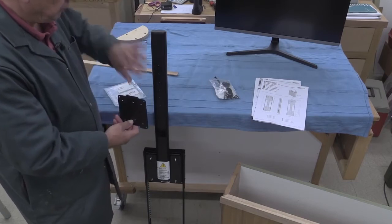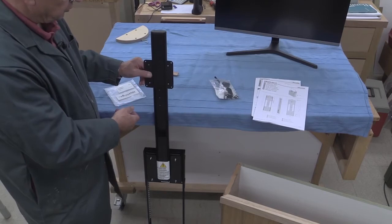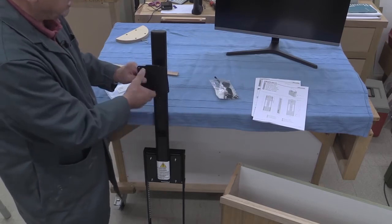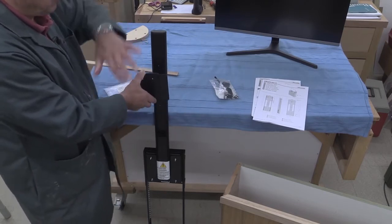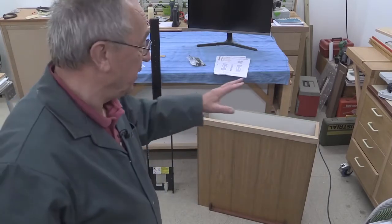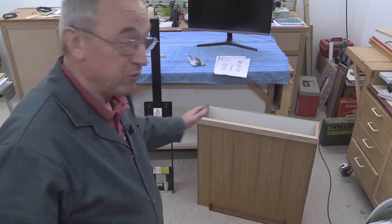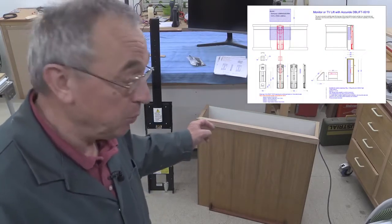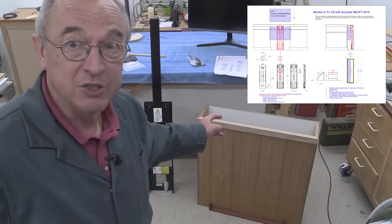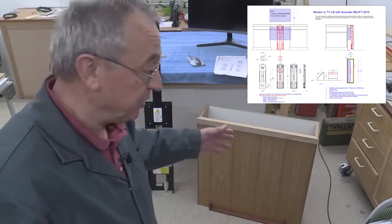The idea is that you fix this into your cabinet, fix this onto the central post here, and then the very last thing, you fix the monitor onto this and you're ready to go. The woodwork to create the box is very, very simple, but I will provide the plans for this free of charge to anyone who wishes to get them. Remember, if you wish to get plans from me, I need your email address, which you have to send as a comment to this video.